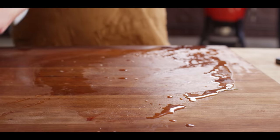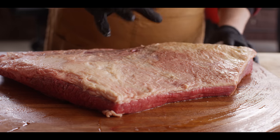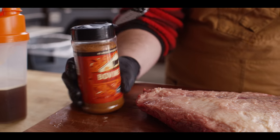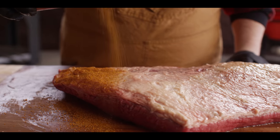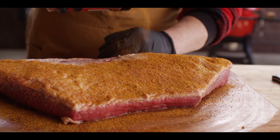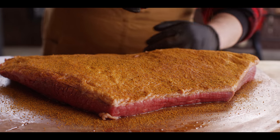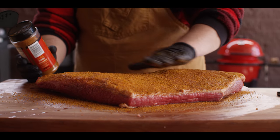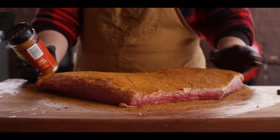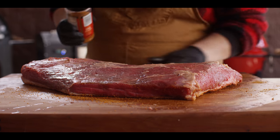Now that excess moisture on the board, we can use to act as a binder. Just a little bit of a wet surface is gonna help that rub to grab on. As you can see, we're not losing any of that injection - it's staying in the meat. It's exactly what we want.